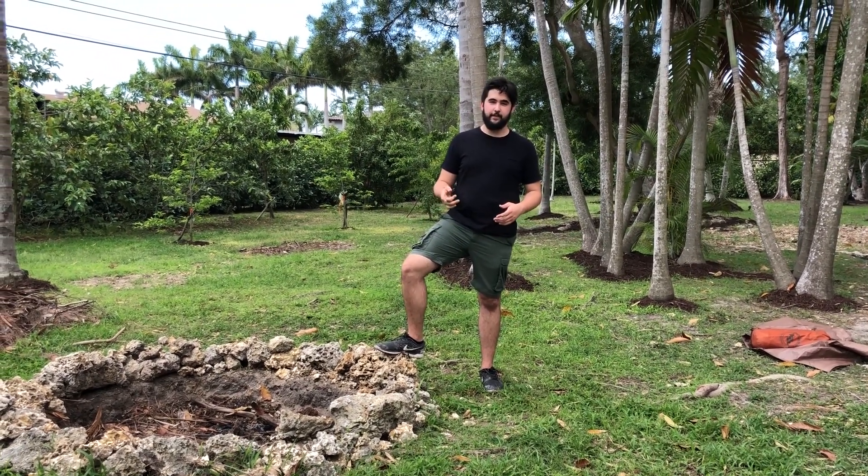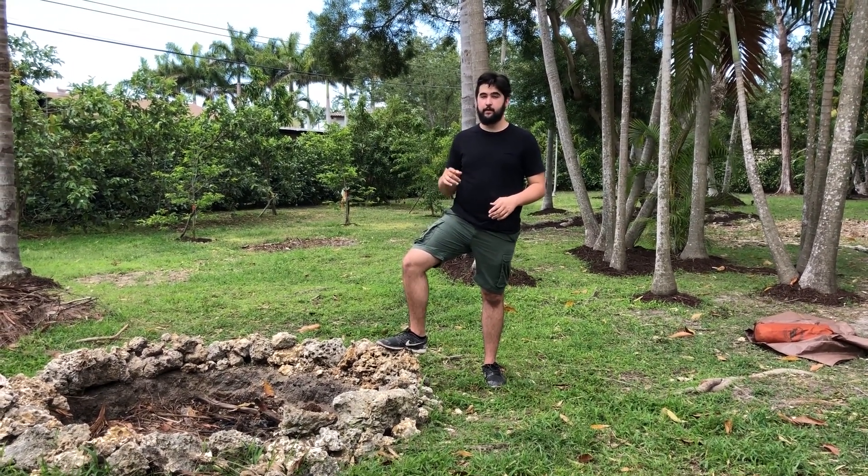Hey guys, it's Matt. I'm here to teach you guys some hacks and skills that you need to know on your next camping trip.